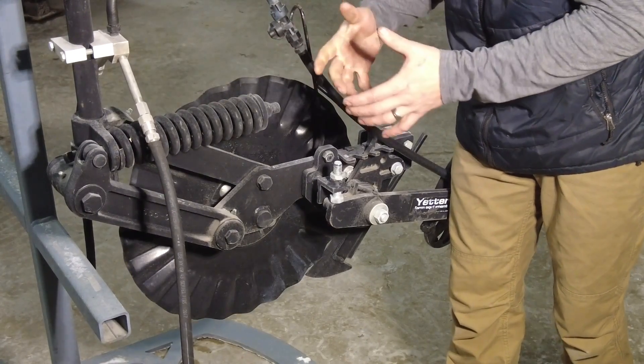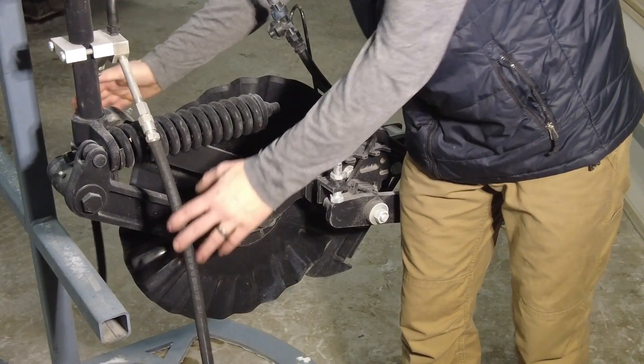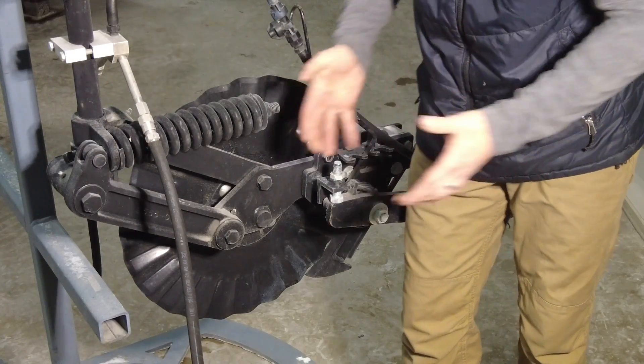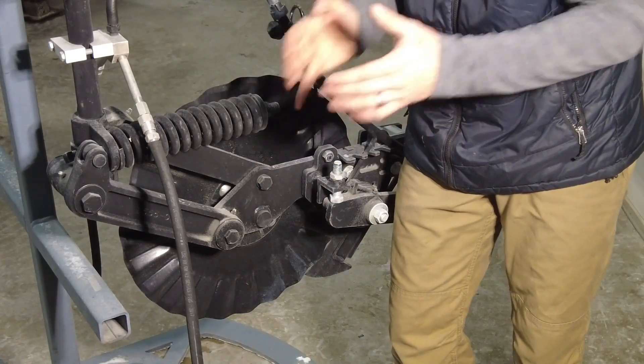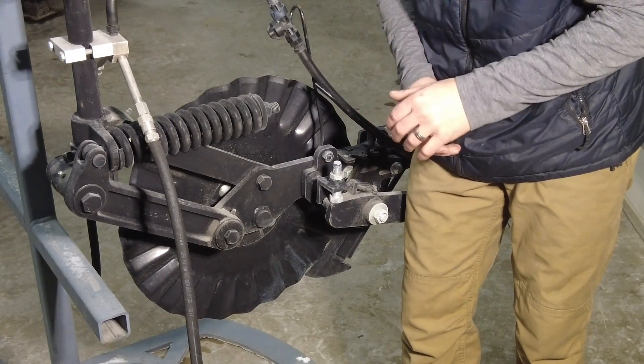That's why we see that instant green up when we side dress — it's not necessarily from the fertilizer. And then we've got the Y-drop system that you guys have seen from 360, and a lot of you guys are using it. It's an awesome way to place nutrients right at the plant. There's no better placement than the Y-drop system.